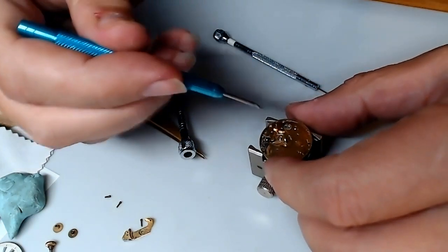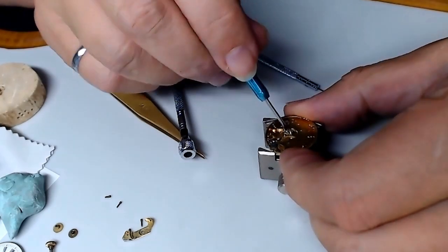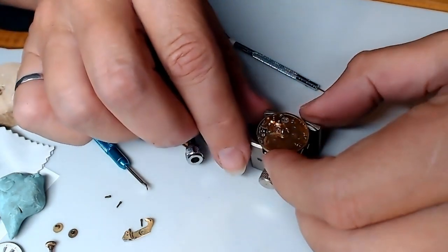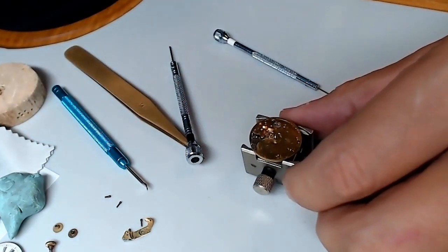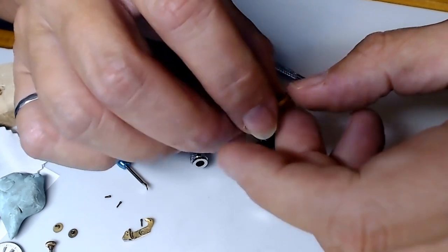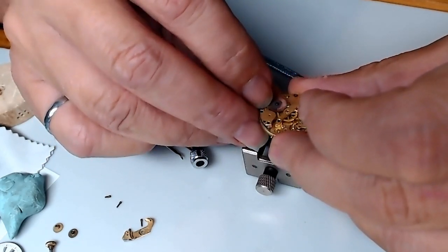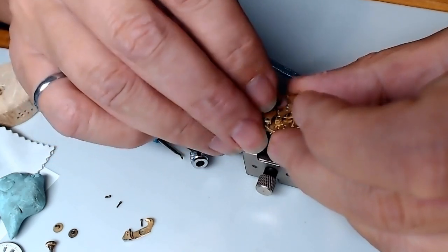You have to hunt for cannon pinions, so you have to really be careful. I do have a cannon pinion removal tool. I may wash the watch with the cannon pinion intact — I'm breaking all kinds of watch rules here, but it is vintage and I am afraid. Always be afraid. This looks like it's been in place for a million years.